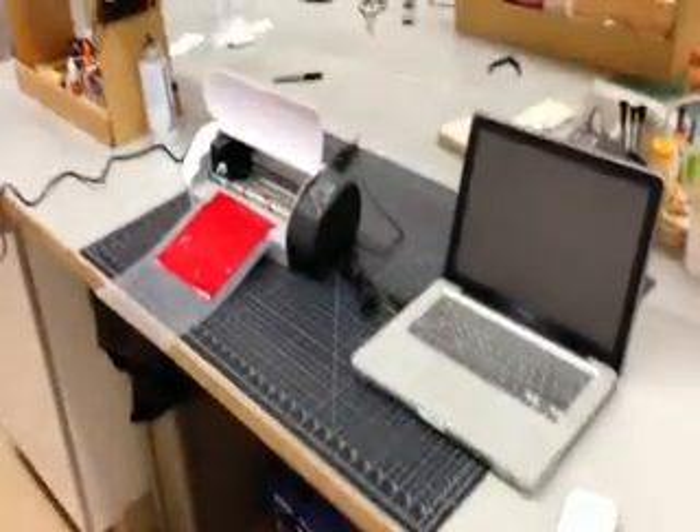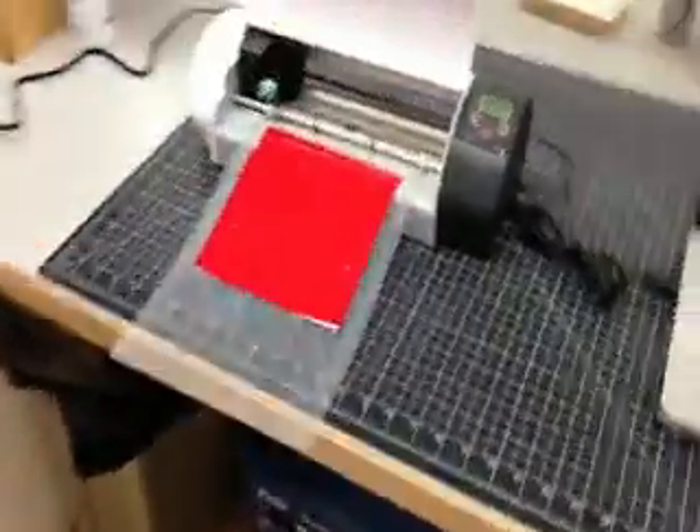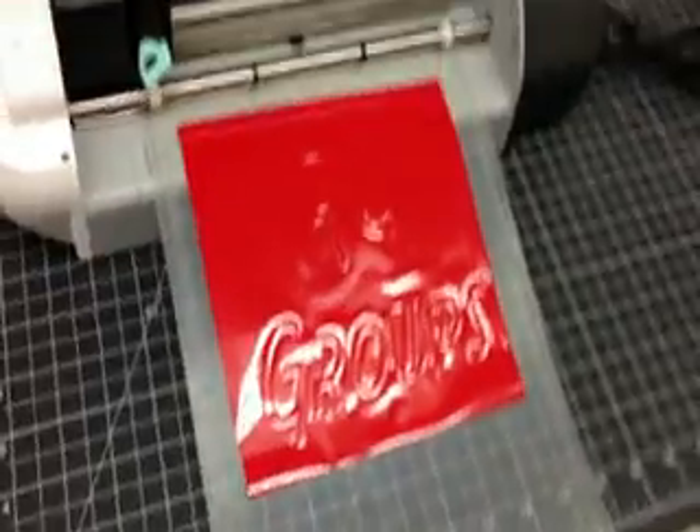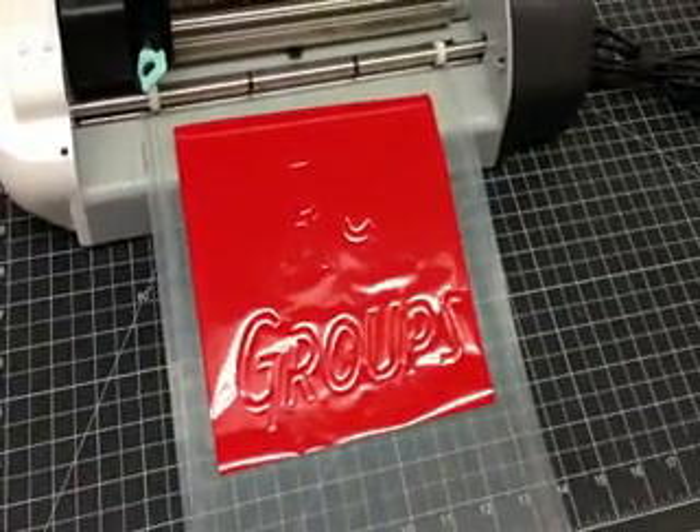So hopefully that gets some ideas rolling and gives you an idea of how it's cutting out. Thanks. Bye.